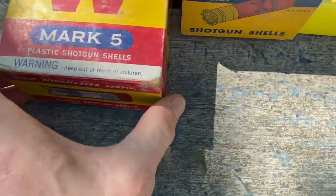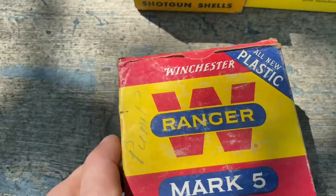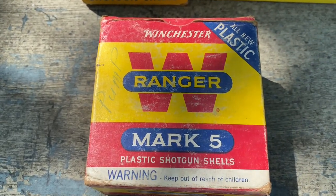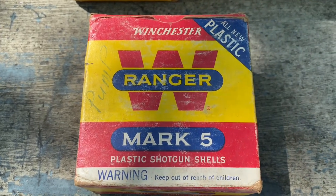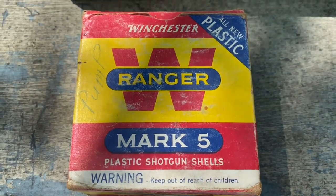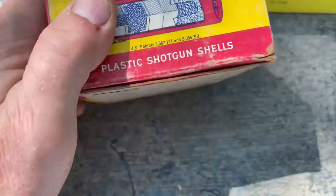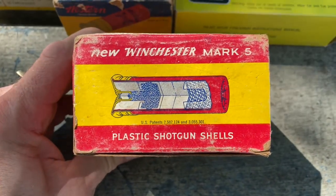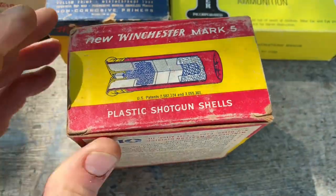The next one is Winchester — this is all new plastic, it's a Mark Five, it's Ranger. I'm not sure when these came out.